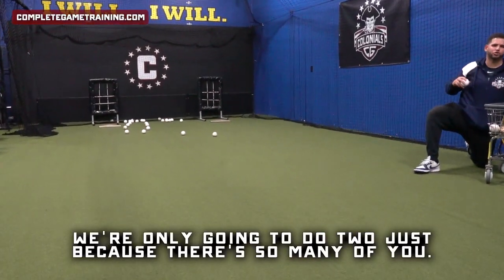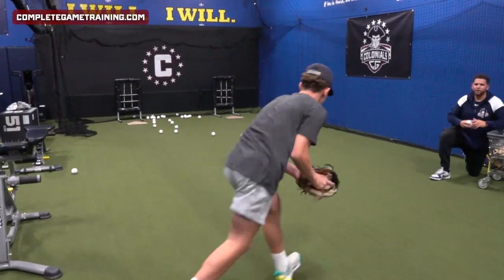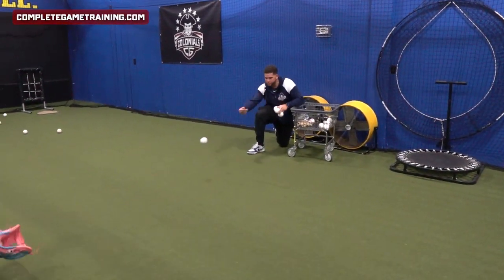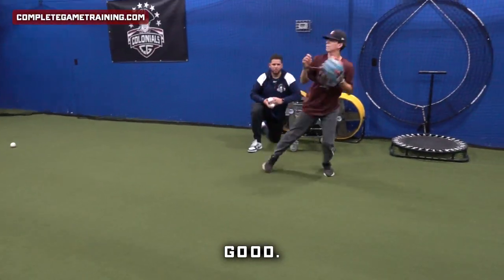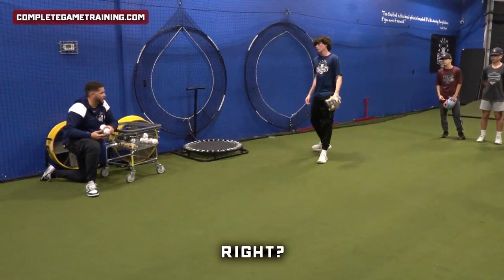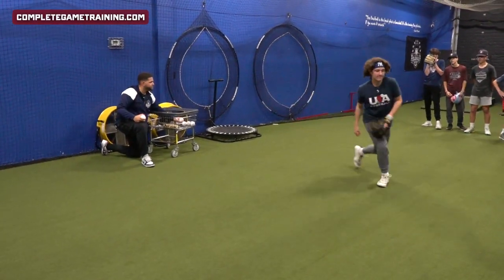Next one, we're only going to do two just because there's so many of you. So we're starting front knee down. We're going to attack the hop as it's coming left — get on your throwing foot and go. Make sure it's left, right, and throw — get your feet underneath you. See how you got to take the extra step — come get the hop of your body. Switch, only two.